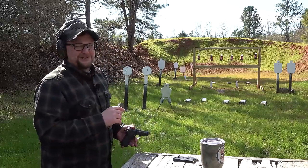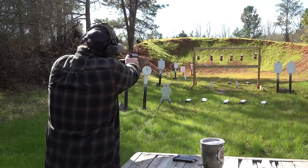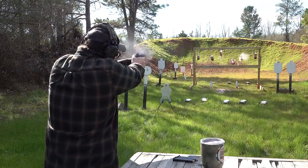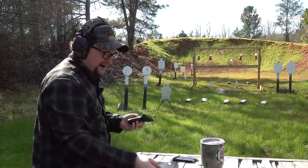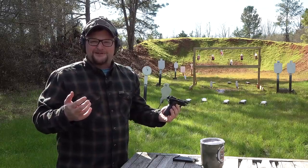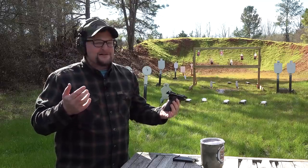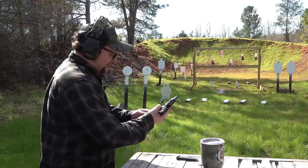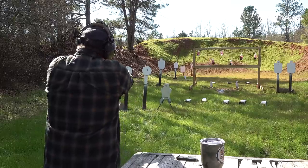I hate to waste soda with .380, but we're going to shoot these sodas real quick and have a little fun. Now, why do I all of a sudden crave pizza? I smell the soda in the air, I'm shooting an Italian pistol — I feel like maybe for lunch I need to have a calzone or go grab a pizza or something. I just feel like that would be appropriate. We love our Italian friends, okay? We're just having a little fun — everybody can take a little joke.